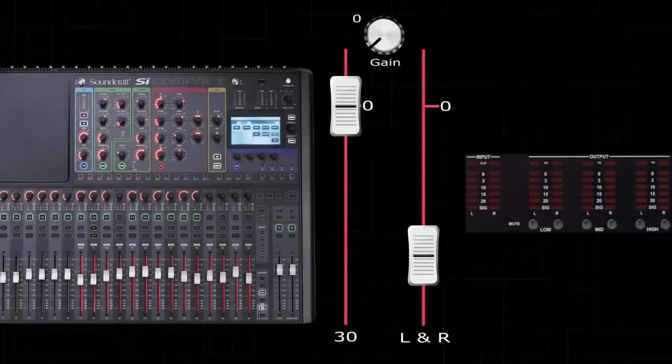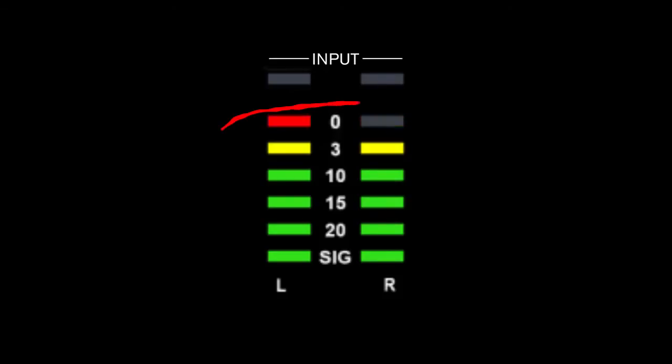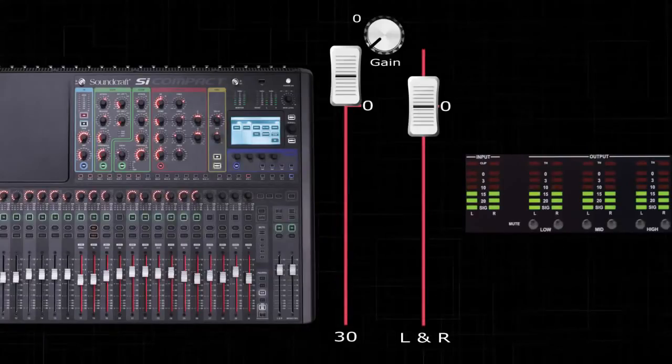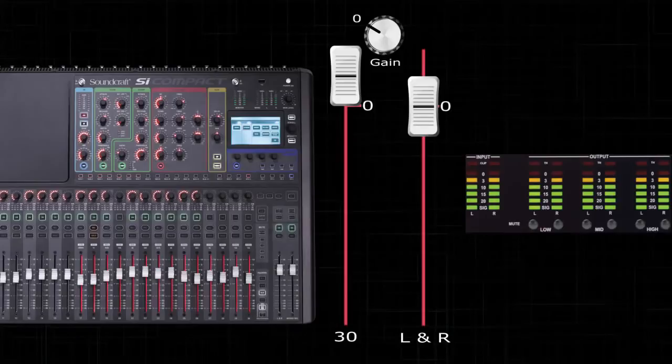Raise the master fader until you are just under the clip point. This is zero of the DriveRack PA2's inputs. If you can't achieve this with the master fader, raise the channel fader until you are at this point. If you still cannot reach this point, adjust the trim or gain pod until you are just under zero.